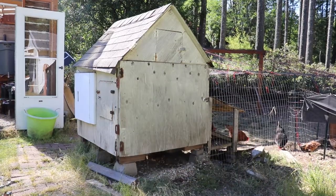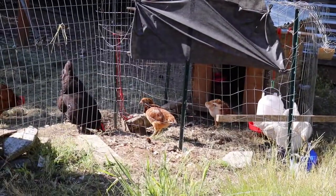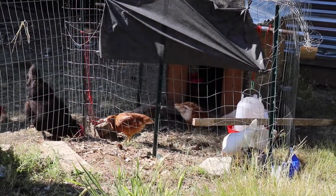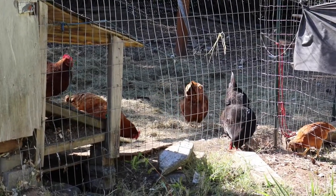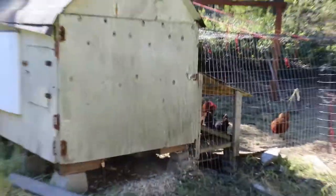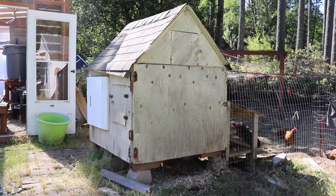Hey everybody, it's time to upgrade my chicken coop. I'm going from five chickens to 11, so I need some bigger space for them. Right now I've got my pullets in this little mini coop, but they're going to be sharing space with the other five chickens, and I don't have enough room. I'm going to have to do an expansion to that chicken coop — it's a decent coop, a repurposed doghouse I've had for a while.